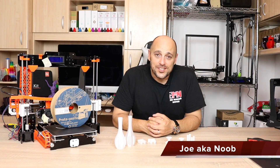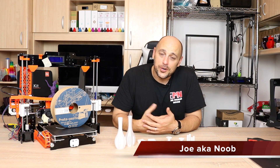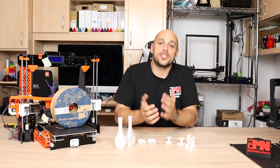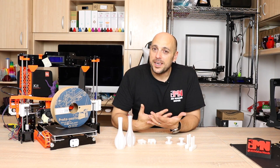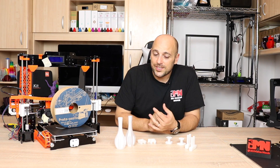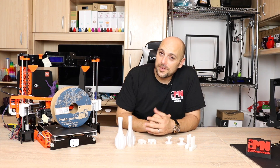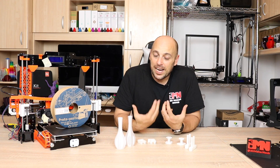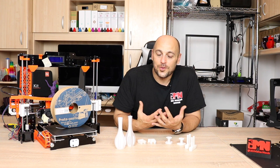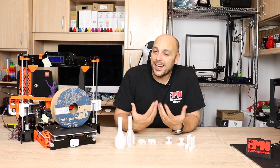Welcome back Makers! A couple of weeks ago my buddy Ben back in the UK at Hawk 3D Proto asked me, 'Joe, would you like to try some HTPLA?' I wasn't really sure what HTPLA was, but it included the word PLA and I know what PLA is, so I thought let's experiment. A few days ago the Protopasta spool of HTPLA arrived. After doing a bit of research I started learning what the HT stands for — high temperature or high tensile strength.